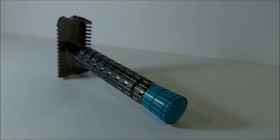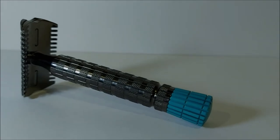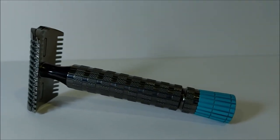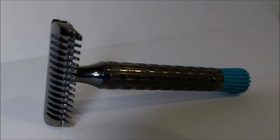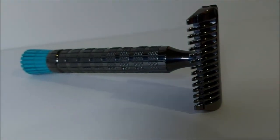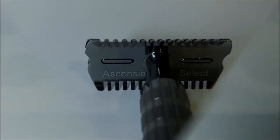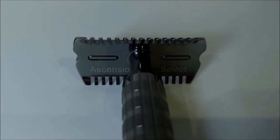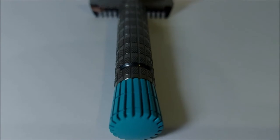Hey, what's going on guys, it's Thomas the Shaver and we're bringing you another review today. Today we'll be looking at an offering from Phoenix Artisan Accoutrements, and it is a very visibly menacing razor, at least in my opinion. I also asked my wife and she said it was scary looking. I'd also like to take a second to thank Lingwafile for sending this razor for review, along with many others I'll get to in the near future.